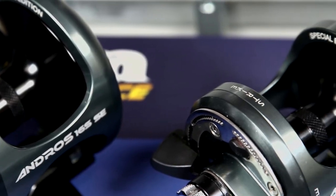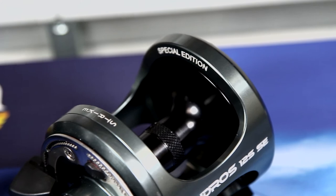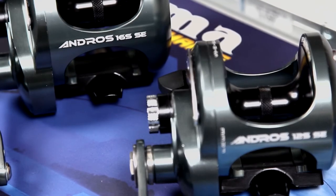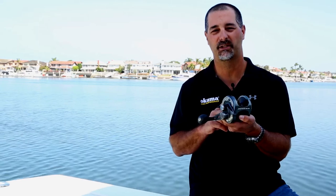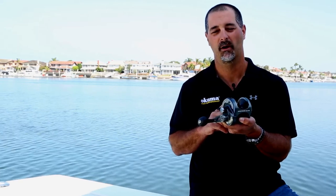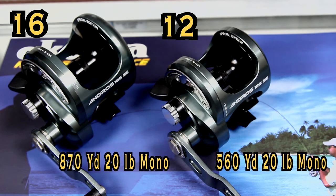For those tournament anglers fishing the kite that might have multiple hookups and you've got to let a fish run, line capacity is not going to be a problem with either the 12 or the 16. The 12 size reel is going to pack 560 yards of 20-pound mono. The 16 size reel is going to pack 870 yards of 20-pound mono.